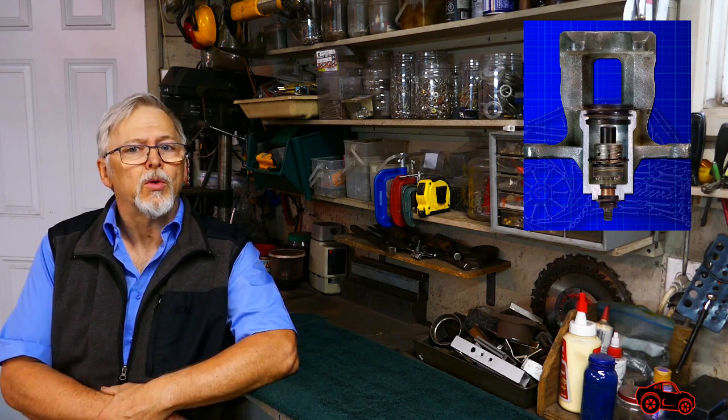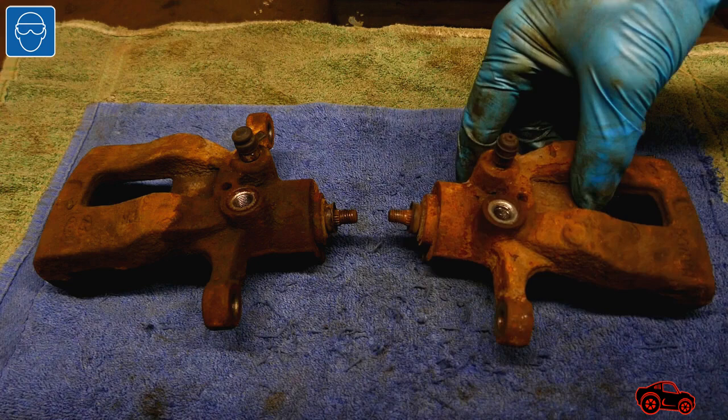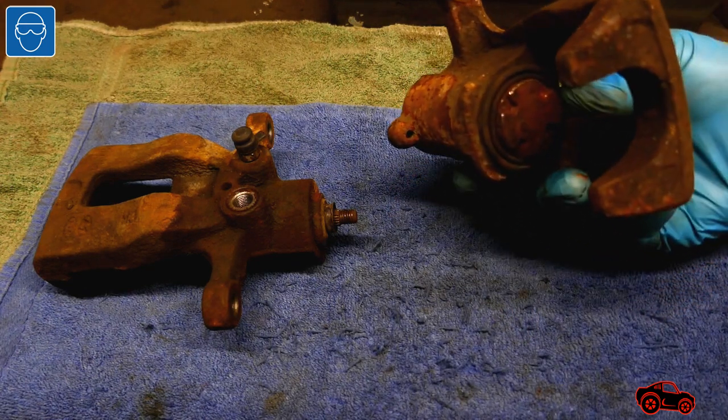Hi viewers. In this video I will show you how I disassembled some integrated parking brake calipers and also how rusty components can cause caliper pistons to seize up. In this presentation I used seized parking brake calipers that came from a Hyundai Accent and a Kia Rio.